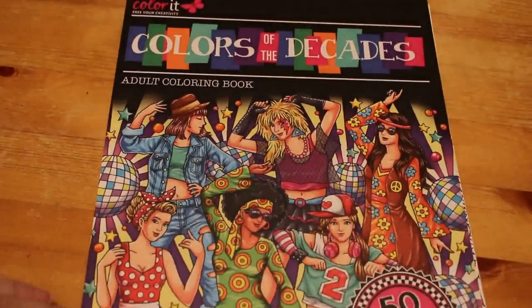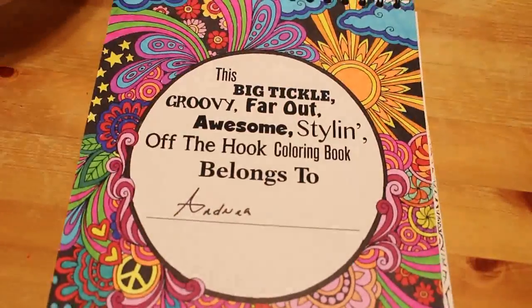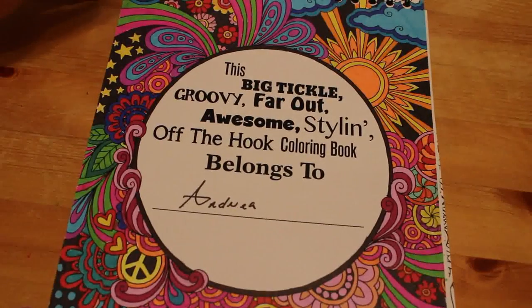Colour It — Colors of the Decades. I've only done the title page, with all the different colors. Again that was done with Sharpies. Very psychedelic — I love it.